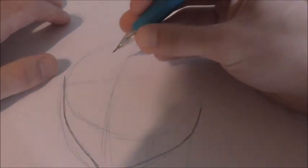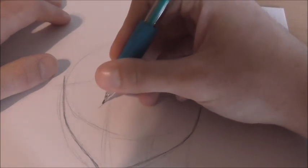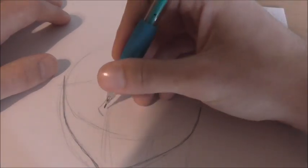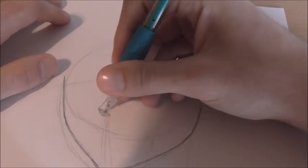Now I like to draw his nose, which is going to be right on the center line here. It's just a line going down and over like this, and then a line going down. Then you get like a little U shape right here. You can shade this in — this would be black.